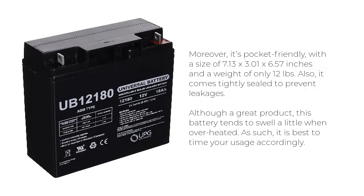Although a great product, this battery tends to swell a little when overheated. As such, it is best to time your usage accordingly.